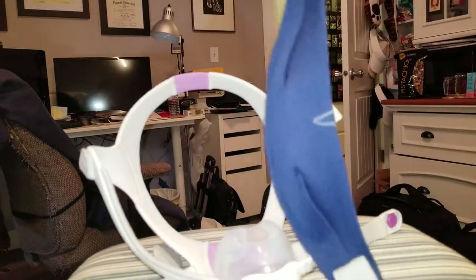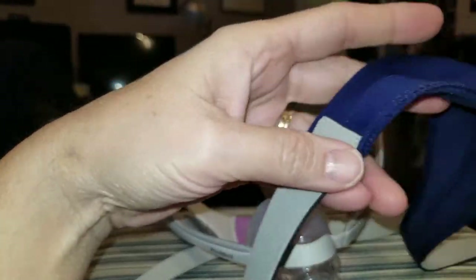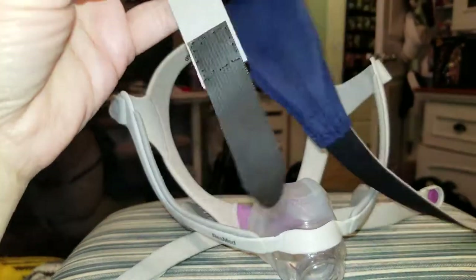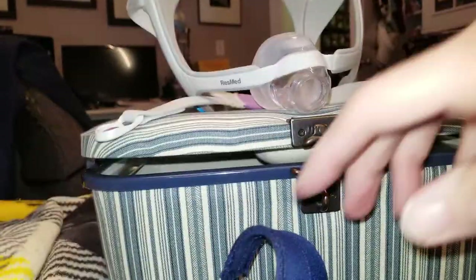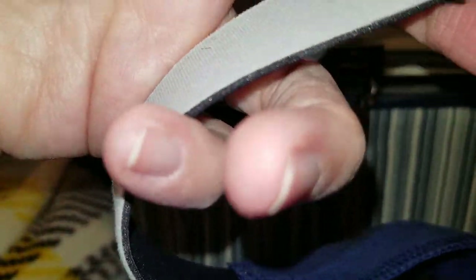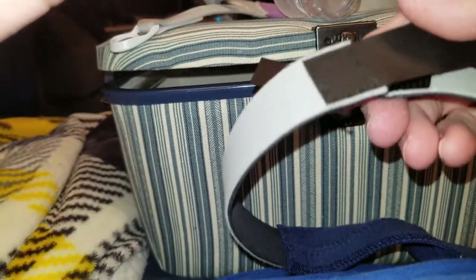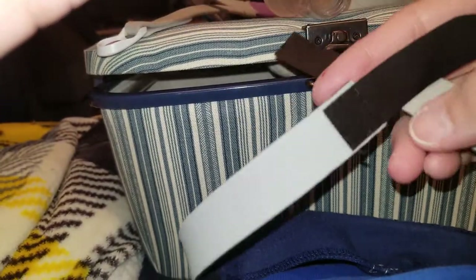I ordered this chin strap from ResMed — it's actually a ResMed chin strap — and the idea was it was supposed to go under the mask headgear and hook to itself, going up around your head and then hooking together. Well, the problem is if you have hair, it will slip during the night on your hair and you're back to the exact same problem.